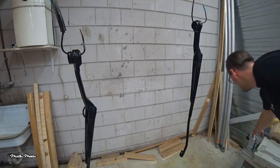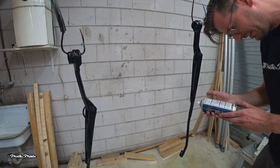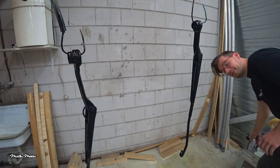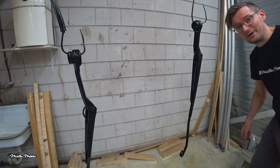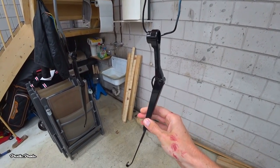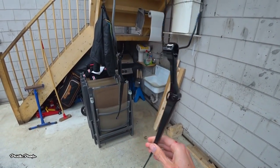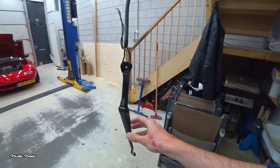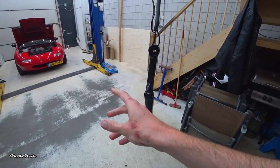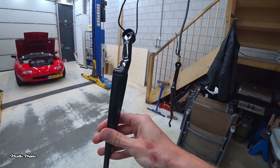Let me check how long this needs to cure — 16 hours. So that's it for today and I'll see you tomorrow. It's the next day and they're fully dried. They look fantastic — really happy with the end result. My hand does not look that good, but the wiper arms look really, really nice.